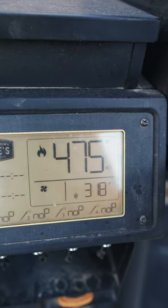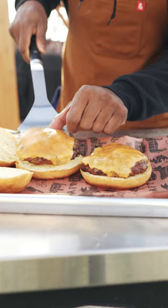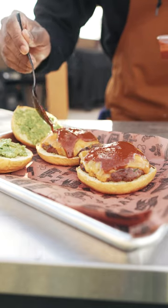Got the grill set to 475. Burger patties down. Hit the top bun with some avocado sauce over the top.